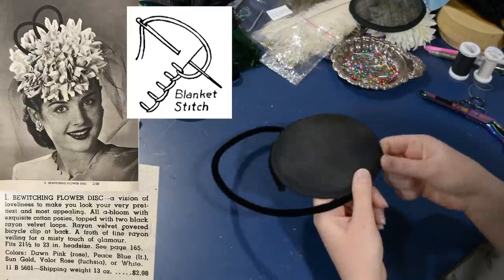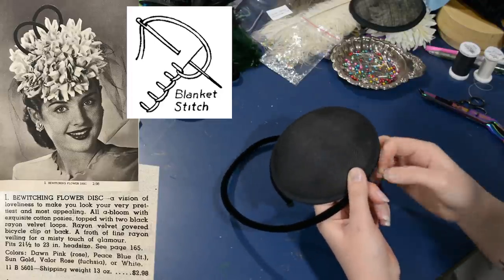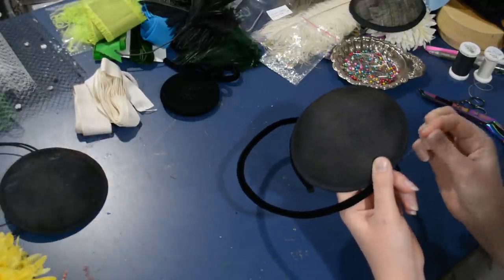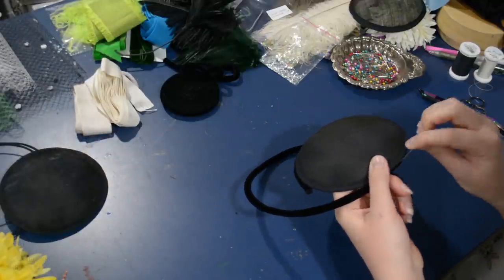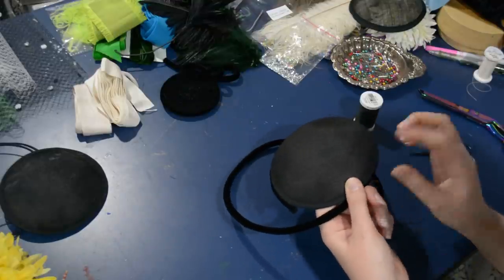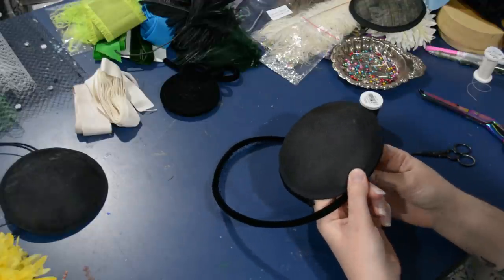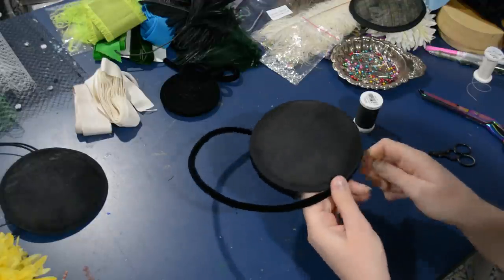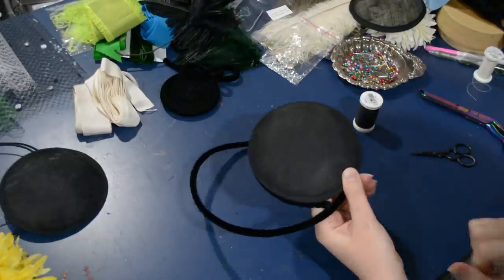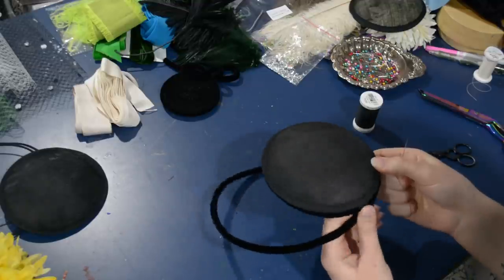I'm blanket stitching all the way around, stitching that wired velvet around the bottom edge of my circle of buckram. These little buckram discs are pretty easy to find now since people make fascinators quite a lot — you can find these from hat supply places on Etsy or online, or even if you have a hat supply shop in your town. Here in Denver we do have Allen's Fabric and Bridal, so we do have some millinery materials available if you'd like to shop in person — I'll link their website in the description below.